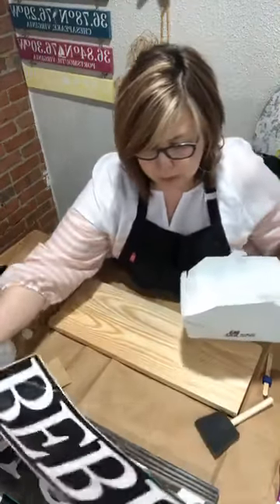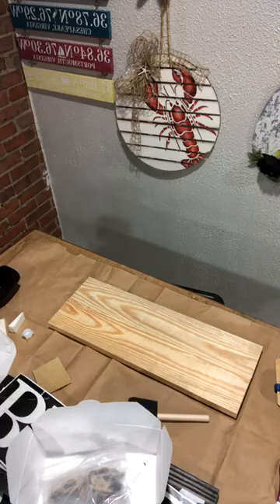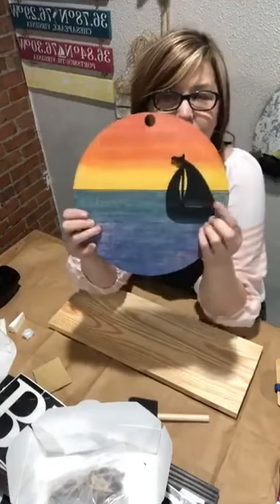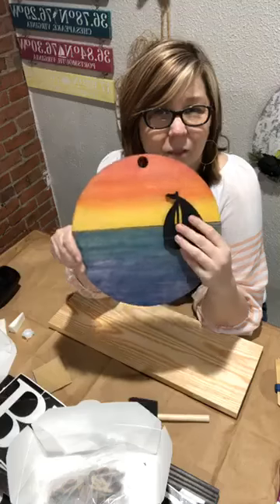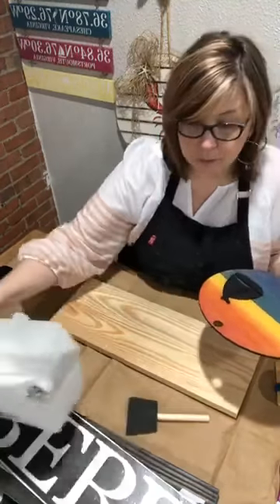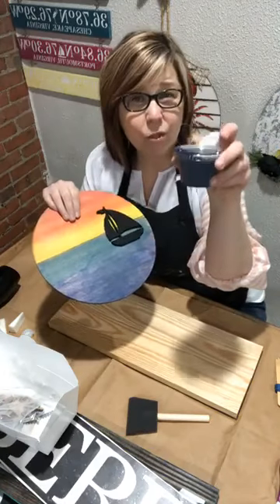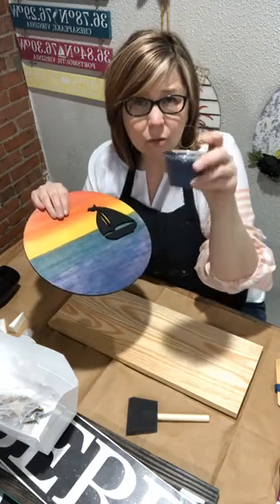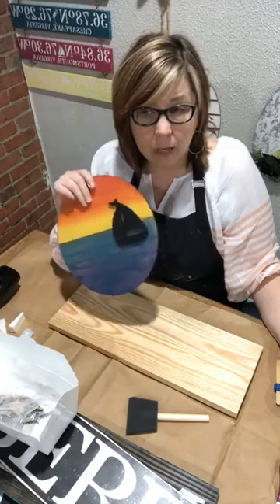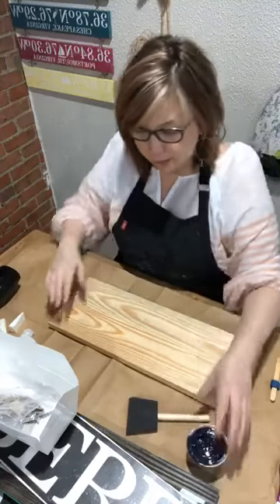First thing we're going to do is apply our stain. I've had a lot of questions about stain lately. We use Minwax stain — you have to buy it in pretty big quantities, so we sell it in your kit, but you can get it at Lowe's or online. They have lots of colors and can mix it for you. It's just Minwax water-based stain — we love it.